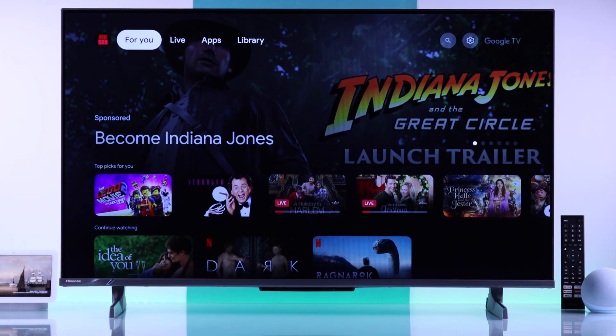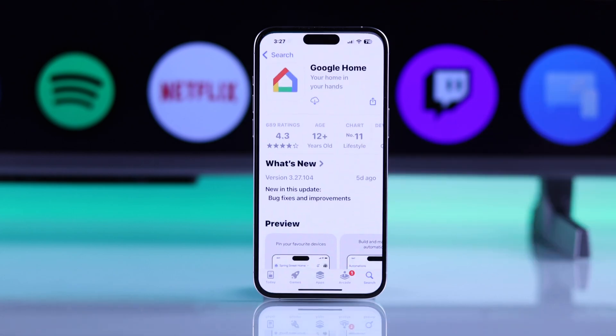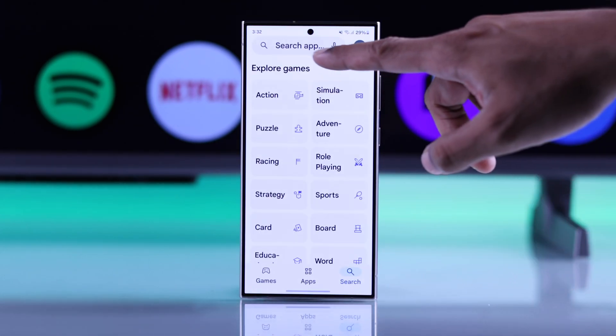To turn your smartphone into your Hisense TV's remote, first you'll need to install the Google Home app either from Apple's App Store or from your Android device's Play Store.